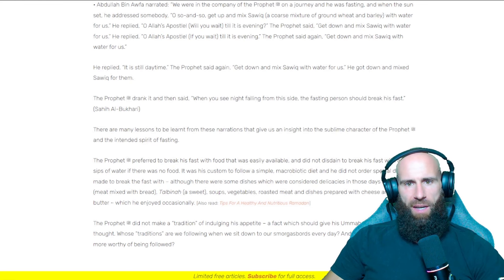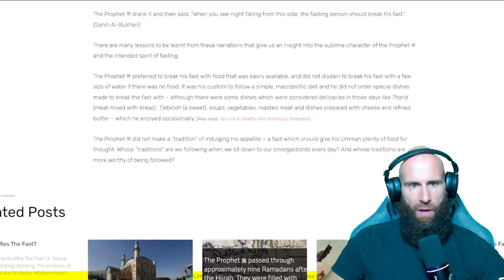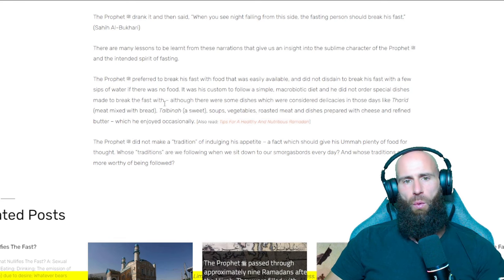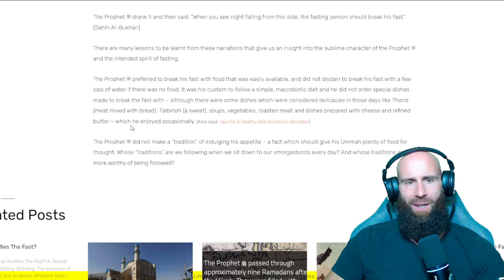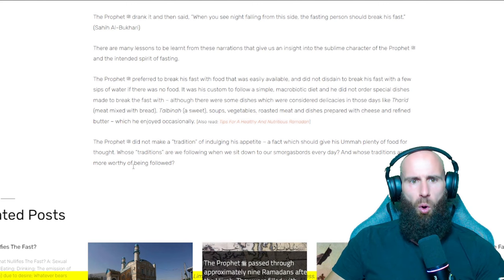There are many lessons to be learned from these narrations that give us an insight into the sublime character of the Prophet and the intended spirit of fasting. The Prophet preferred to break his fast with food that was easily available and did not disdain to break his fast with a few sips of water if there was no food. It was his custom to follow a simple diet and he did not order special dishes made to break the fast with. Although there were some dishes considered delicacies in those days — like tarit, meat mixed with bread; talbina, a sweet; soups; vegetables; roasted meat; and dishes prepared with cheese and refined butter — which he enjoyed occasionally. The Prophet did not make a tradition of indulging his appetite, a fact which should give his ummah plenty of food for thought.